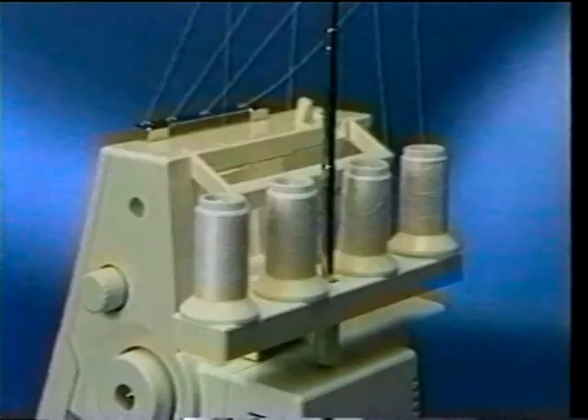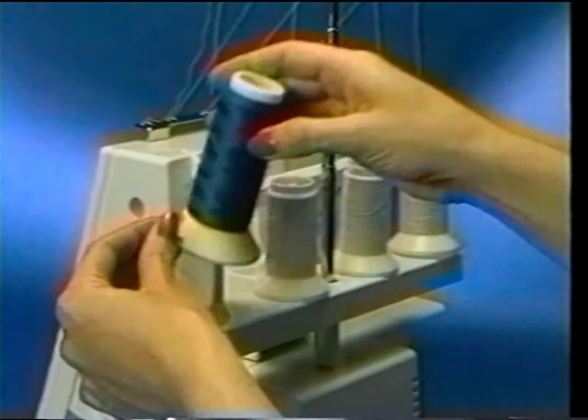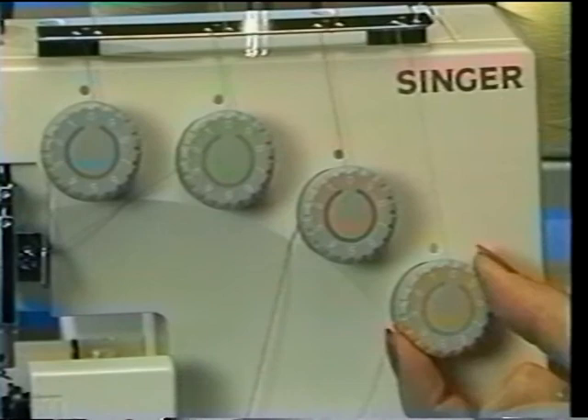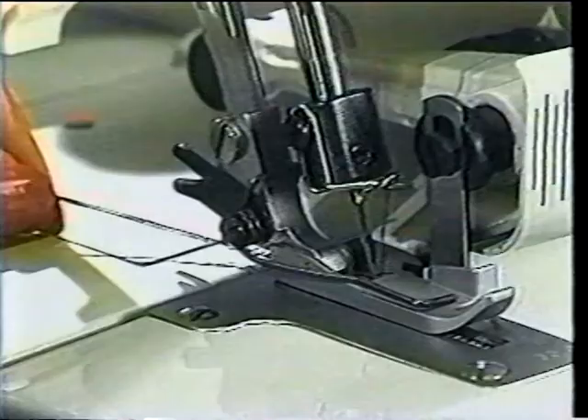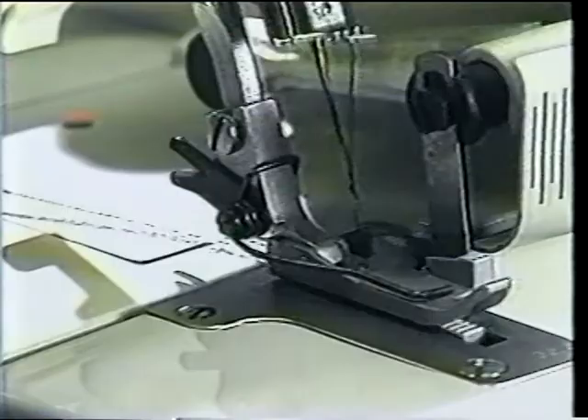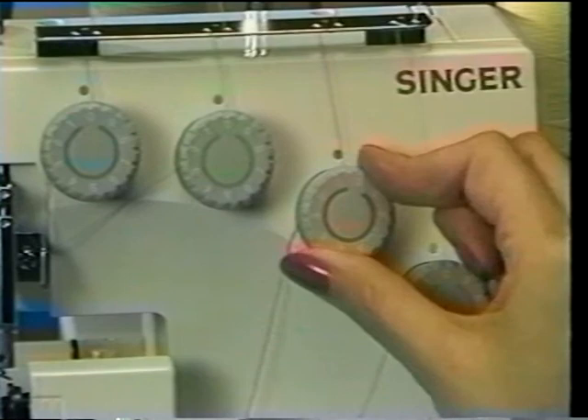Once your Overlock has been threaded, the steps for changing a thread are a snap. Simply cut it, replace the cone with the new thread, tie the new thread to the old with a square knot, clip the ends, raise the presser foot, make a note of the tension setting, then turn them to zero, and sew the new thread through the machine slowly until the knot reaches the needle. At this point, the thread must be cut and manually threaded through the eyelet. The knot, however, will pass easily through the looper. Remember to return the tension dials to their original numbers.